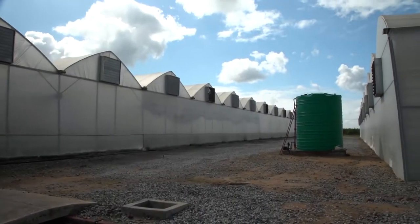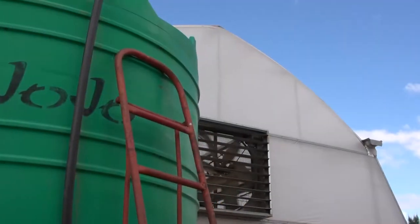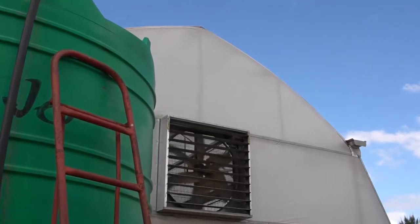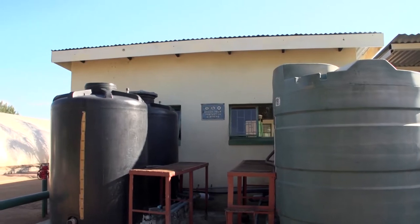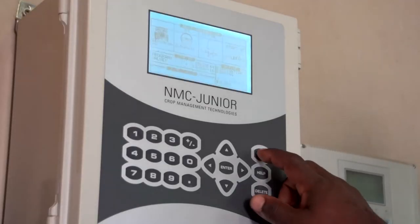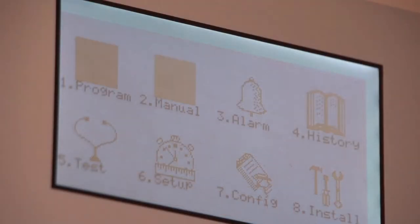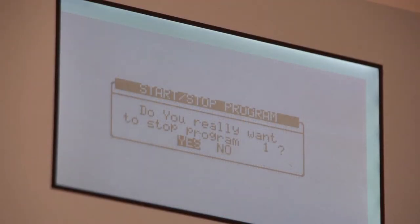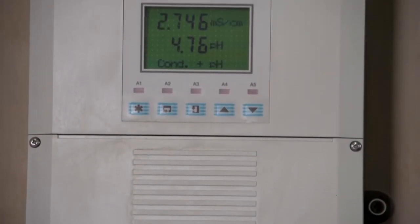Plants are fertilized mostly through fertigation. Automated fertigation systems can be expensive, but they are worth the investment because they allow the manager to accurately control the amount of fertilizer applied to each plant. Fertilization mixes and application rates are normally based on recommendations by plant nutrition experts.